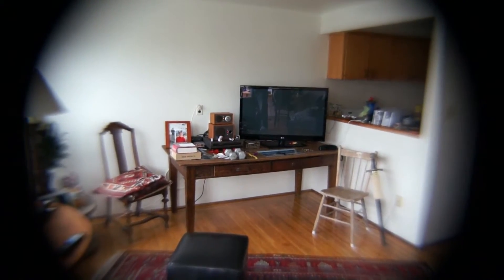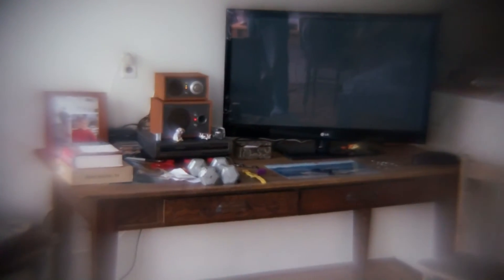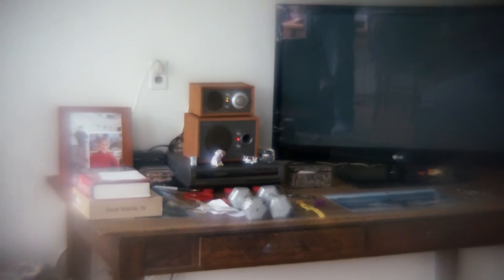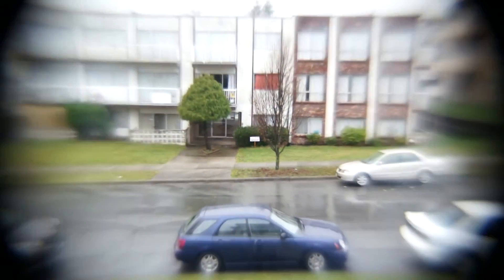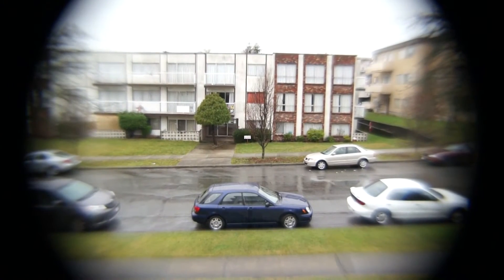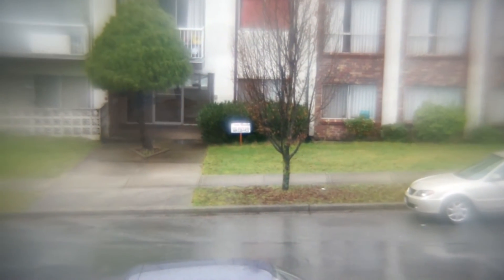Kind of a bizarre effect, but who knows, maybe you might like it. The converter was not designed at all to be used on anything but the 16 millimeter lens. So I'll let you have a look outdoors there. This is the 18 to 55 millimeter lens with the ultra-wide converter on it, so you can see what it does.